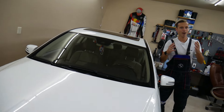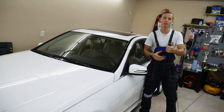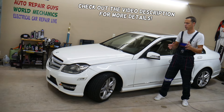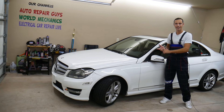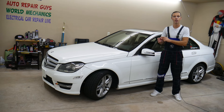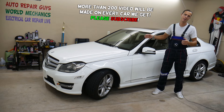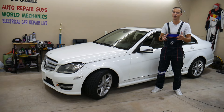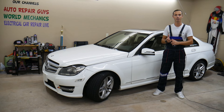Hey guys, welcome back to Auto Repair Guys. Thank you for watching and subscribing to the channel. Today's video will be super helpful to any of you with a Mercedes such as E-Class, C-Class, SLK, or GLK. We'll show you how to reset the service light step by step — it's not very complicated — and we'll explain what services A, B, and all that mean.